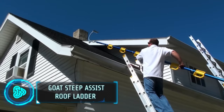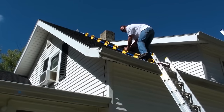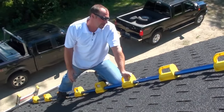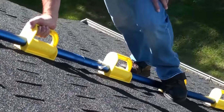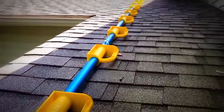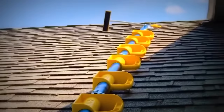For those daunting, steep rooftops that seem impossible to climb, meet the GOAT Steep Assist Roof Ladder. Whether you're hanging Christmas lights or fixing chimneys, this ladder provides the safe and easy access you need. With a compact design that attaches securely to your roof, it offers handles along the pole for a secure grip during your ascent and descent.